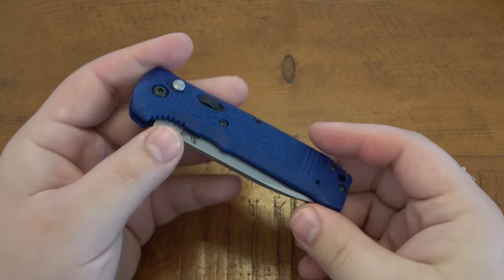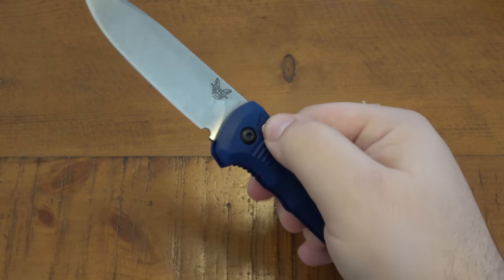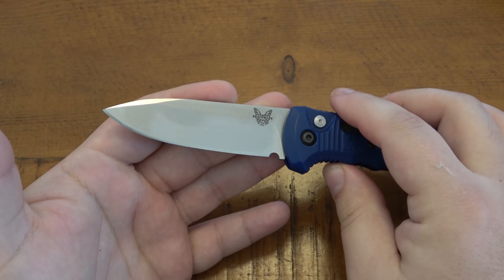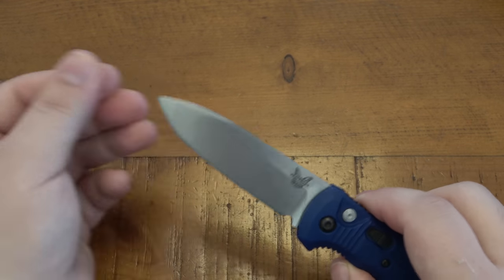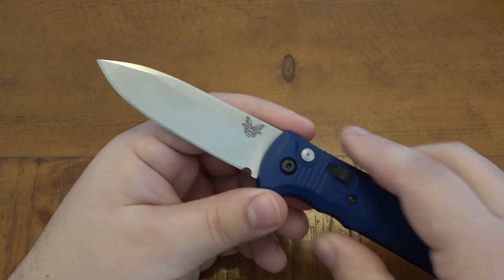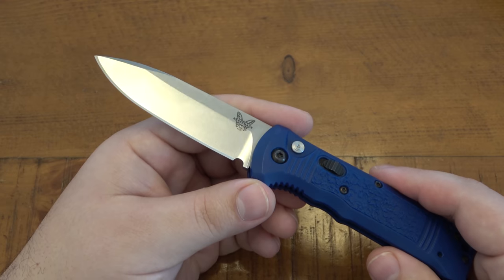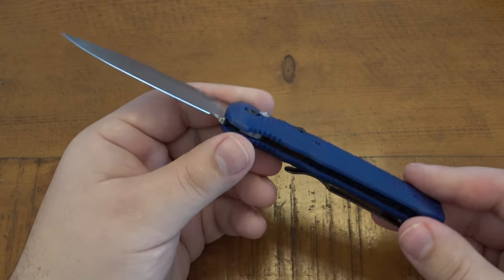This is very lightweight, very, very usable. The CPM S30V blade is pretty awesome. Very simple blade profile, a little bit of a drop point here. You have a lot of straight edge, just a little bit of belly up front. It's a little bit more of a rounded tip — not super acute — which leads to a little bit more hard use without any issues like snapping or bending your tip. It's just a great EDC auto.